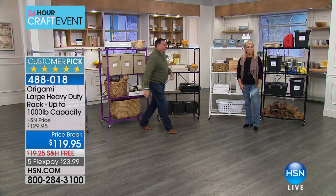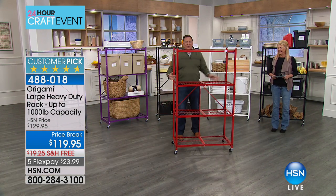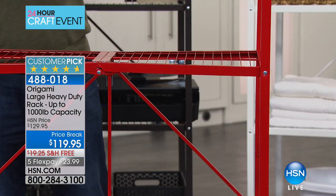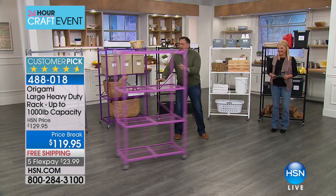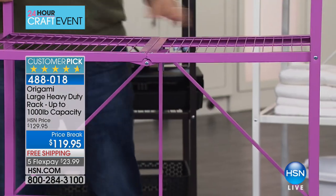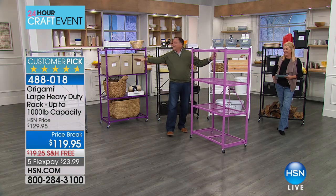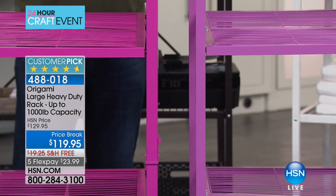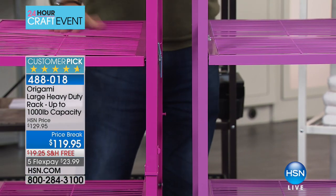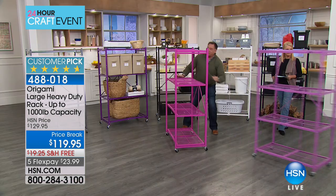And then things get really fun. Here is the red color — brand new, we call it origami red. Next up, we have the fuchsia and the amethyst. Let me put these two side by side so you can see the difference — fuchsia over here, amethyst over here.